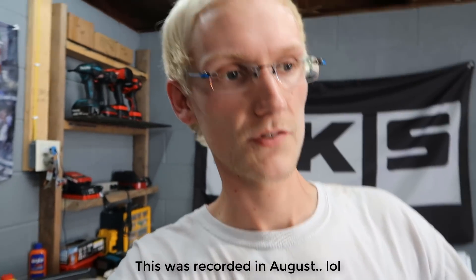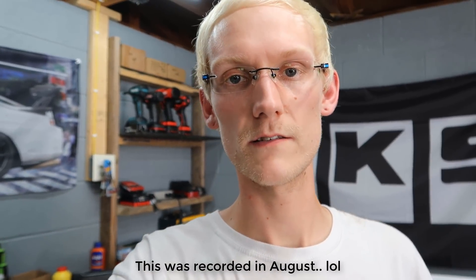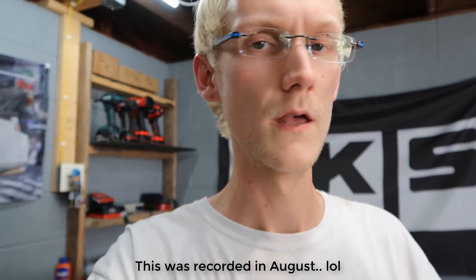All right guys, welcome back to another video on the Evo. I know it's been a while, but I just now got it ready to start tuning a couple days ago. Yesterday we started with a base map, did a couple revisions, and I'm going to show you a little bit more about how you tune with EvoScan and ECUFlash. I did two wide open throttle pulls yesterday, and on one of them my intercooler pipe popped off.